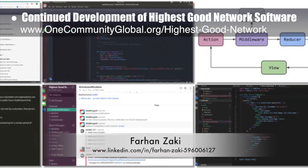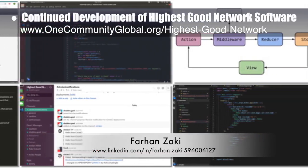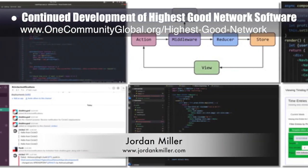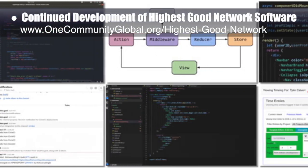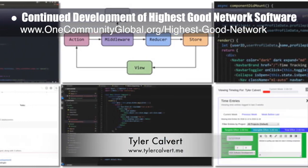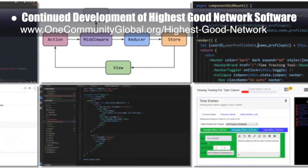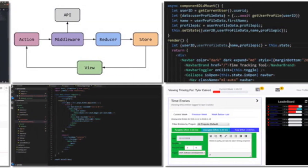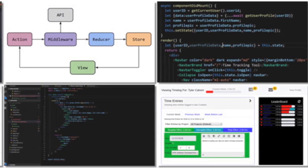This week the software team updated the wording on the time log page, added Sentry to the documentation, updated the readme tutorial, implemented ES6 support and linting in REST services and the Selenium project, completed the code for the forgot password functionality, debugged the header issue, and worked on the time entry modal.